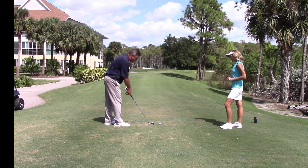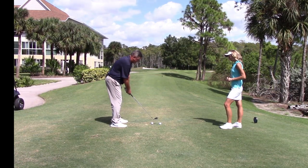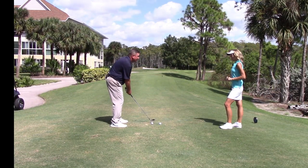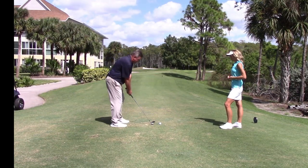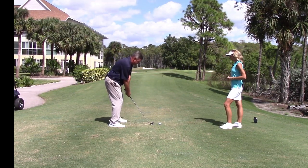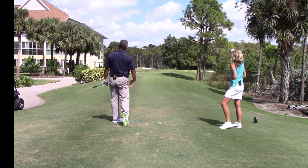I'll hit one here. We're going to set up normal with an eight iron, ball in the center of my body. My shirt buttons are right over the ball as I strike it — I'm trying to get my buttons over the front edge of the ball so I hit the grass just in front of it, brushing the grass. Not trying to move a lot of turf here, but giving the grass a little haircut.